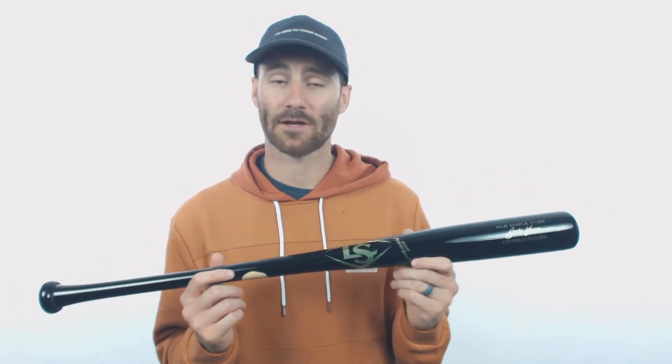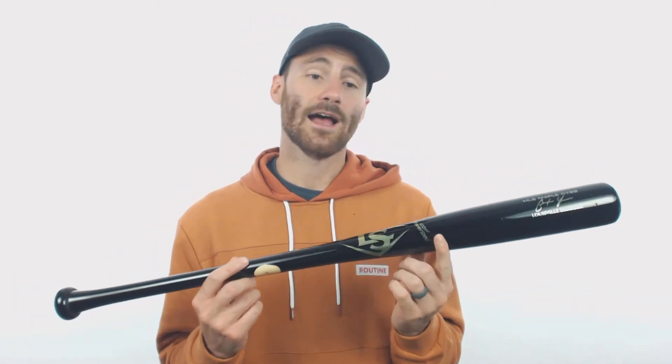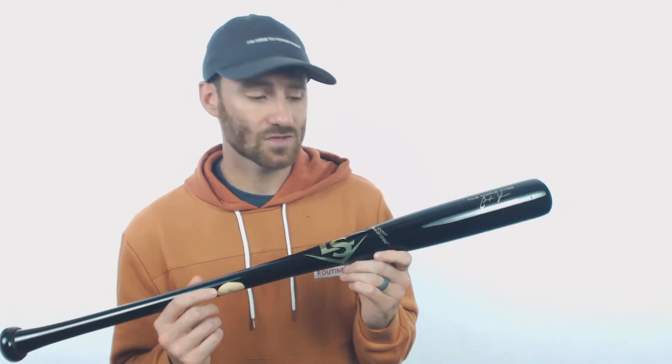So if you guys are power players — obviously Christian Yelich is — you can definitely still swing this bat and get the results that you want. One of the cool things with these new Louisville Slugger bats is that they're going to have the XO Pro finish, and that's going to create an even harder barrel surface so that when you connect with the ball, you're going to get harder hits.